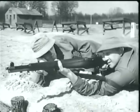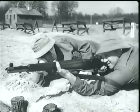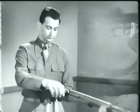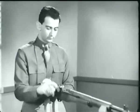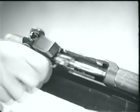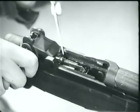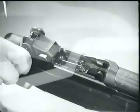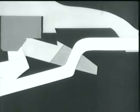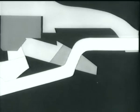The rifle will fire each time the trigger is pressed until the magazine is empty. Then when the bolt reaches the rear position, the follower is forced to the top of the clip, and the clip is ejected. Notice the curved part of the follower rod — it cams the operating rod catch up, and the catch holds the operating rod back.